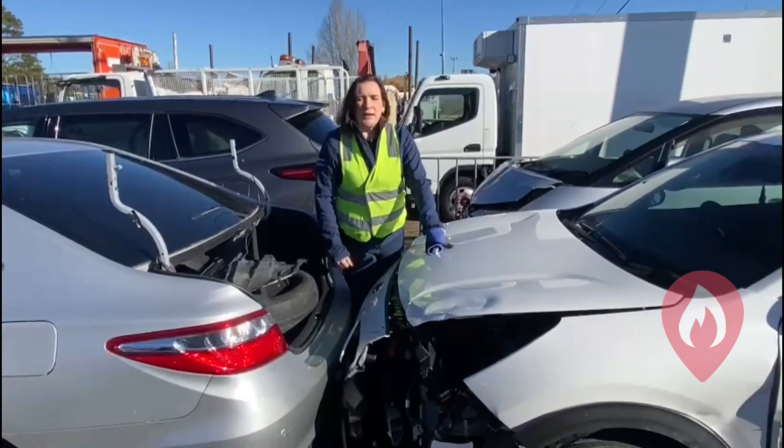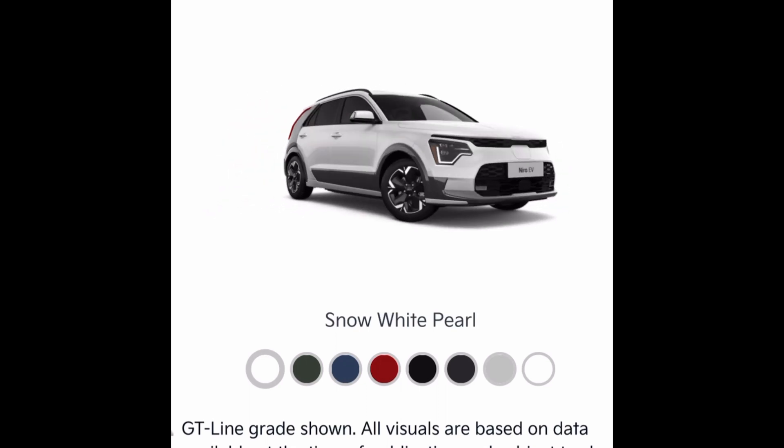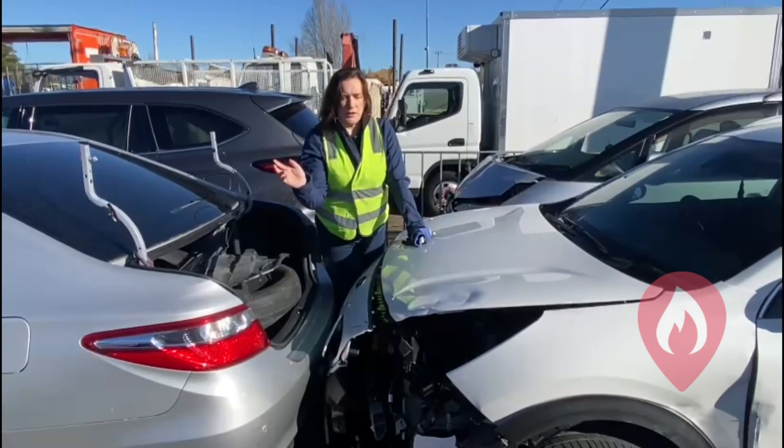This is a Kia e-Niro, another brand new electric vehicle to the Australian market, so again a bit of a shame to see it here in the salvage yard. It's had a front passenger side impact, similar to the Volvo.